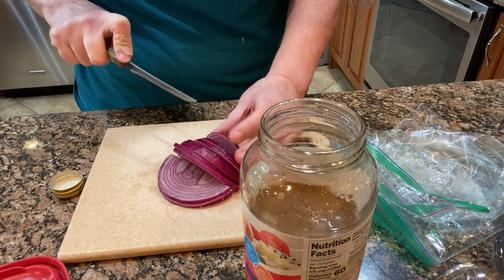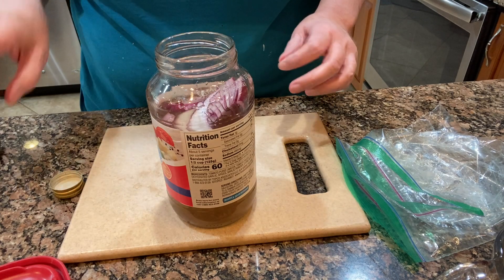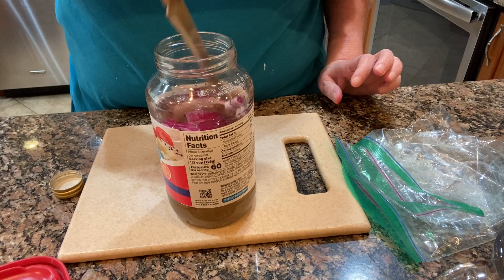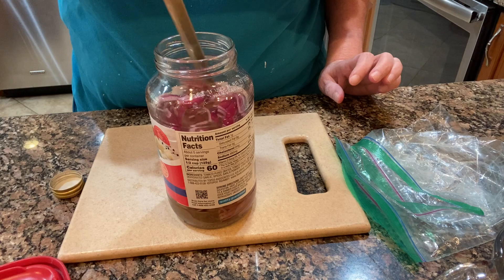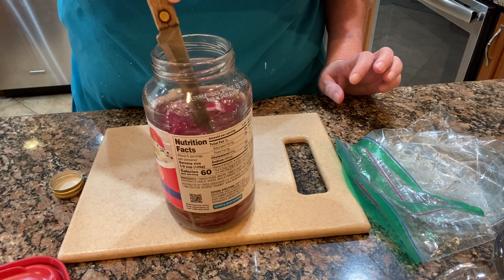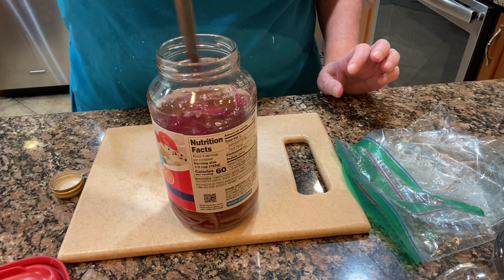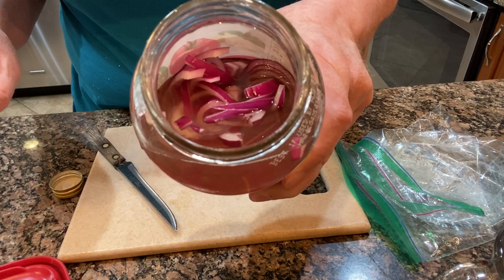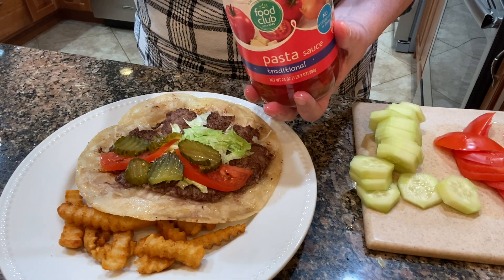Maybe I can even do it more than four times — I don't know. I will leave the recipe for the pickled onions as well as the smash burger tacos in the description box of this video. And there you have homemade pickled onions — great on burgers, on tacos, on pizza. Leave a comment on what you like to put pickled onions on.